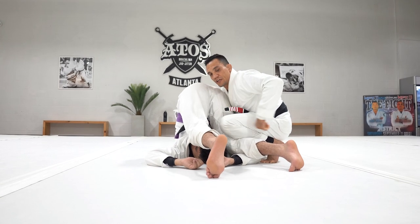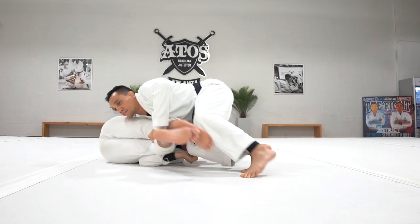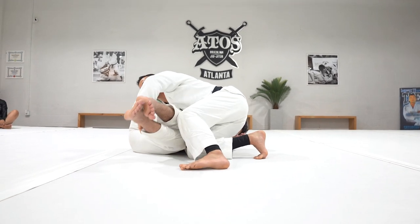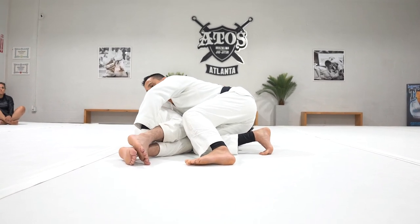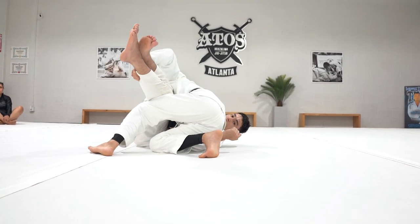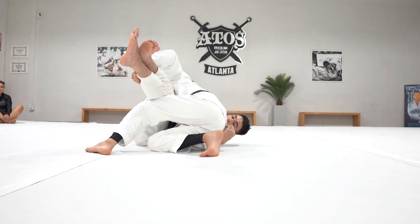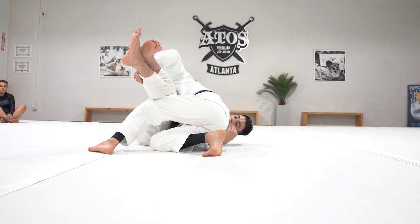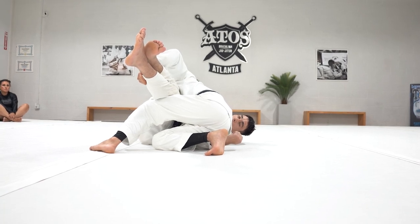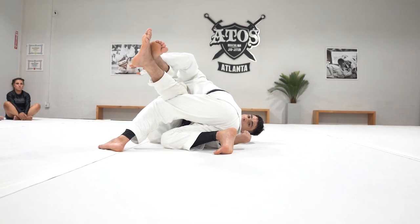I'm going to start to walk towards this way — my shoulder is going to start to push him, and I start to get his position. Remember the grip I explained? When I have this grip, I can start to bring his leg up and start to bring my leg underneath, like that. Because that way it's hard for him to sit down, hard to sit up. I'm going to keep the wall towards the other side, the leg drag position.